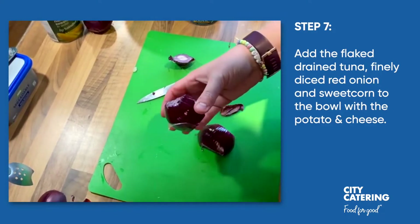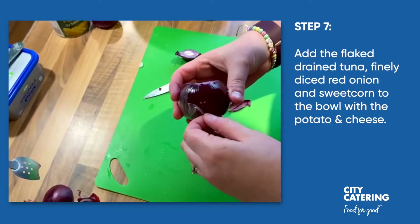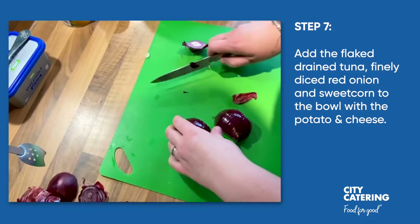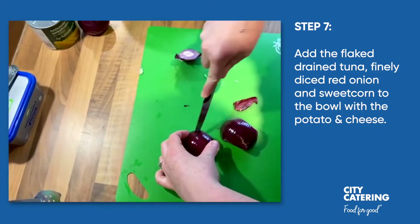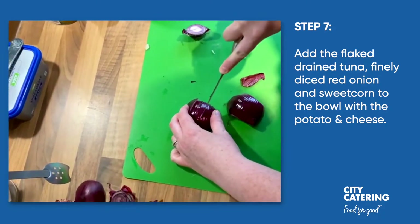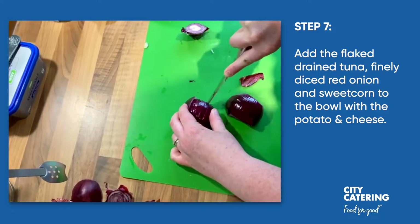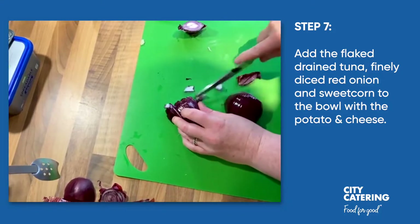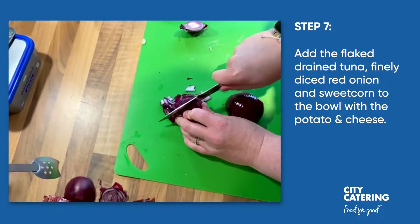The next thing is to put the tuna, the sweet corn, and finely diced red onion into our potato mixture. I'm just going to do that now — not cutting all the way through to the edge so that the onions stay together, and then cutting it into fine chunks.